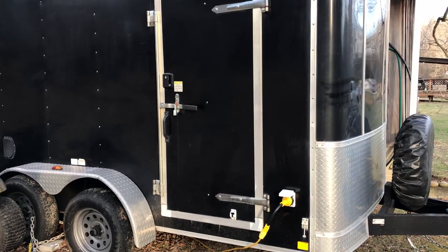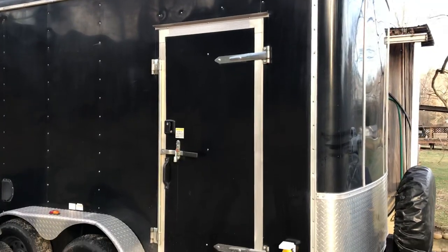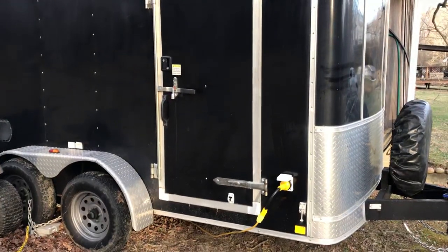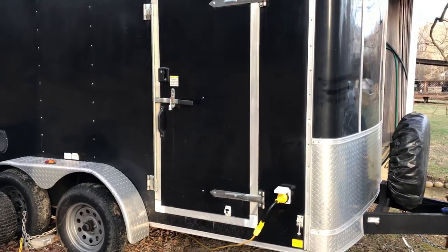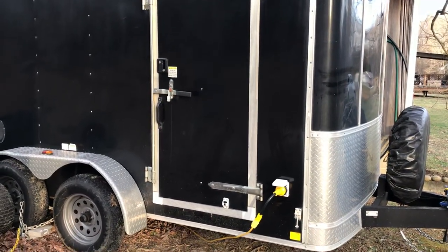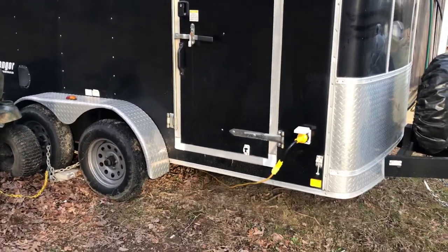What's going on guys, FitLubin here. Today I'm going to be showing you my 7x12 cargo trailer that I'm turning into a toy hauler. This is going to be part one, divided up on different things I do to it. This part is going to be based on the electrical system. So here we go.